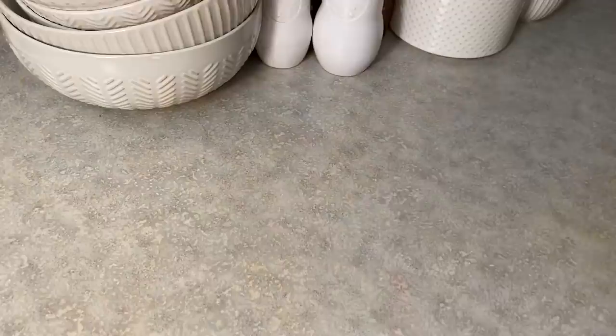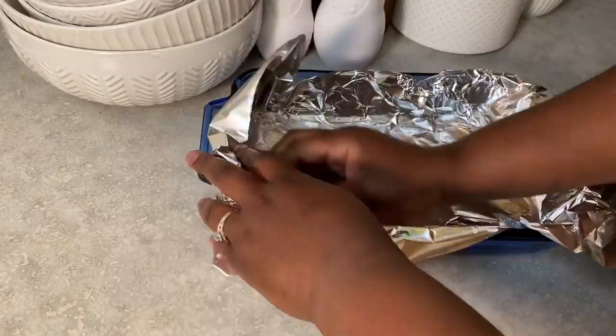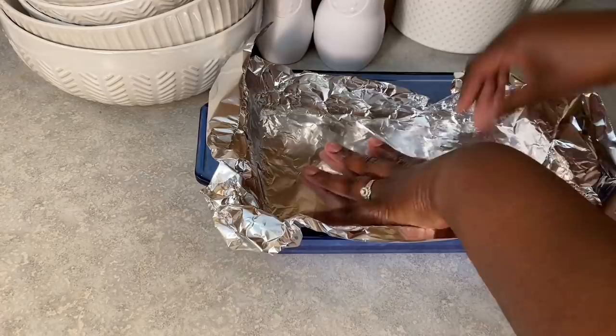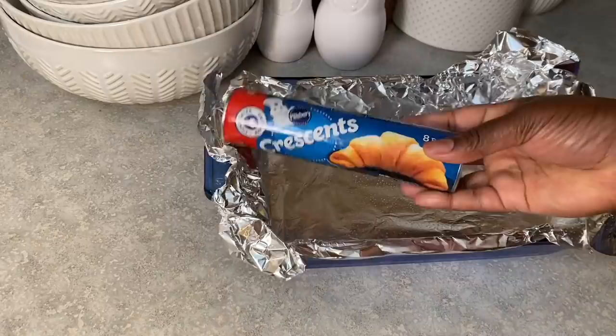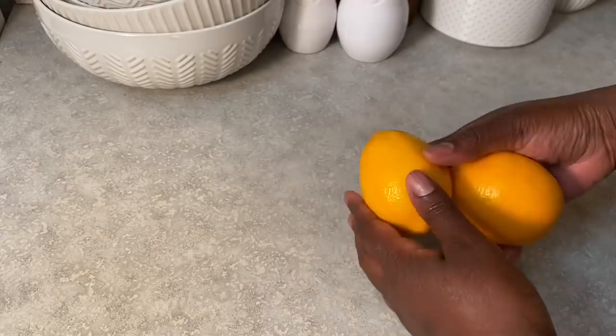We're going to start out with a 9 by 13 pan and cover it with aluminum foil. Make sure you have extra foil hanging off the edges because we'll need to lift the bars in and out of the pan a few times. Next, use some non-stick spray all over the foil. I'm going to use crescent roll dough to make the base — you can also use phyllo dough if you'd like. Pop that in the oven for 15 minutes at 350 degrees.